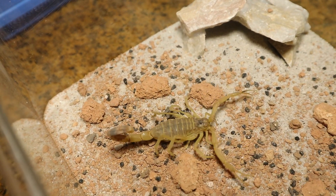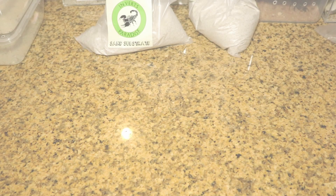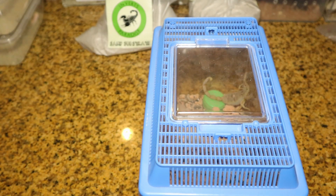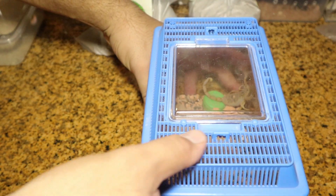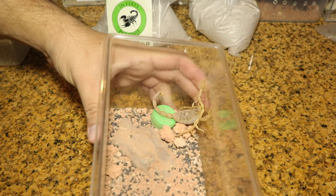With the male rehousing done, let's move on to the female Deathstalker. As you can see, she is more than happy in her current enclosure, but as I said, time to give them a better enclosure. She's chunky, and I'll give her that chunky upgrade.